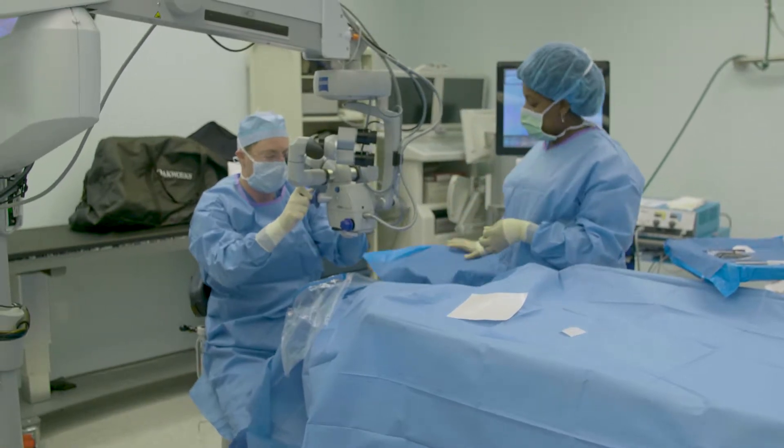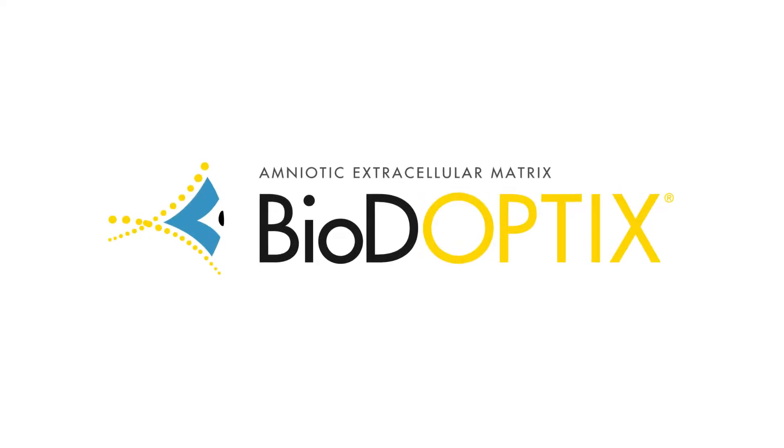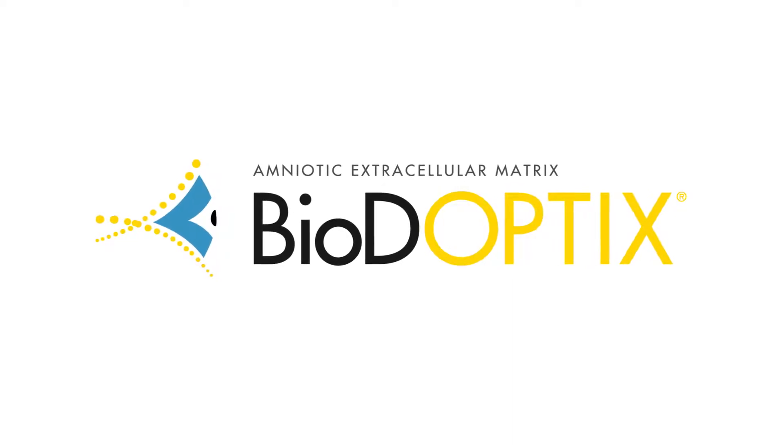Different types of grafts, different sizes. I find that the BioD Optics graft is malleable, easy to manipulate on the field, easy to tuck in posteriorly, easy to contour and size right on the field intraoperatively. It's a breeze — it's very easy to utilize.